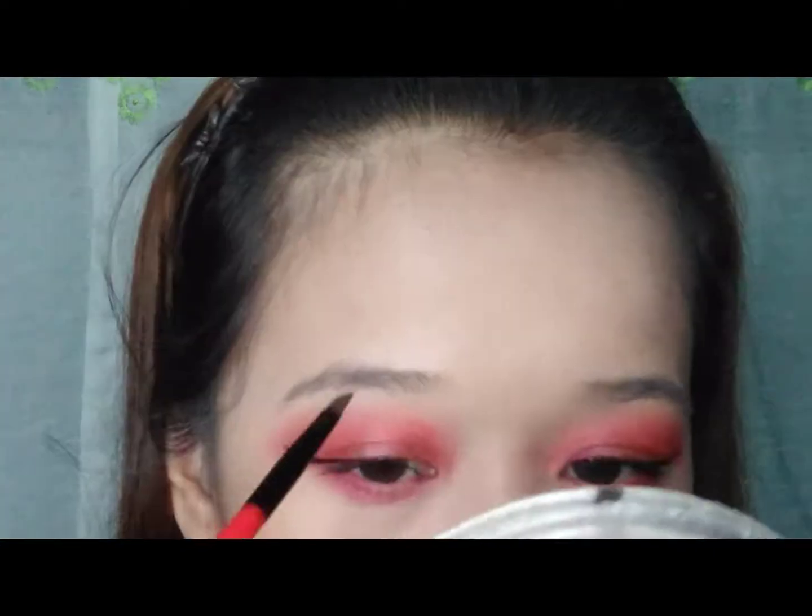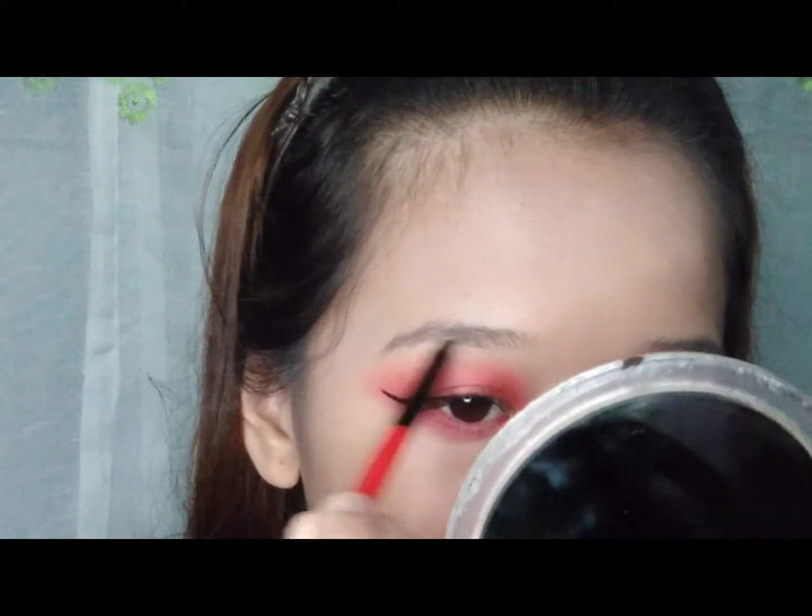So ayun, magkikilay naman tayo, and abangan nyo na lang yung aking eyebrow tutorial sa aking mga susunod na videos.